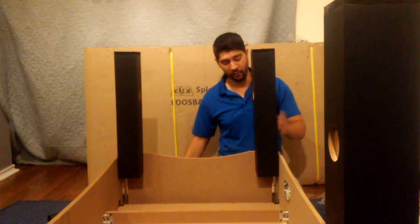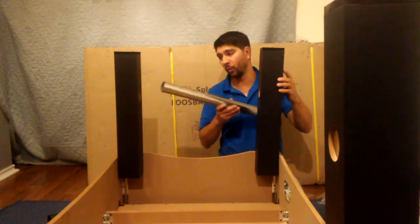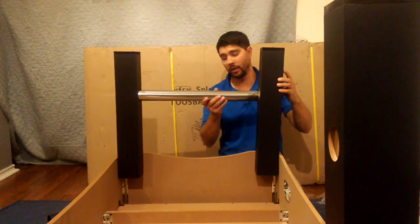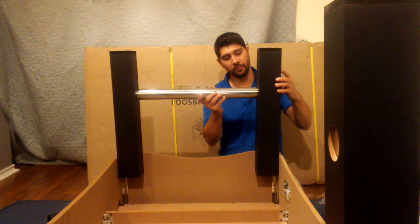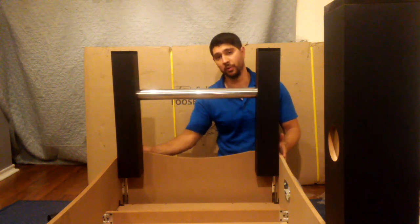The reason why we did not fully tighten all of our bolts is so that we have some wiggle room when inserting the crossbar. Once your crossbar is in place, you can go ahead and tighten all of your bolts.